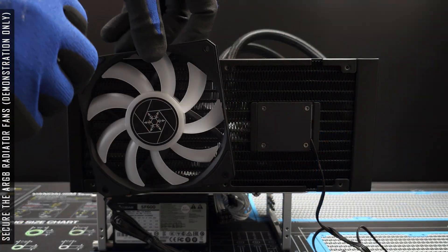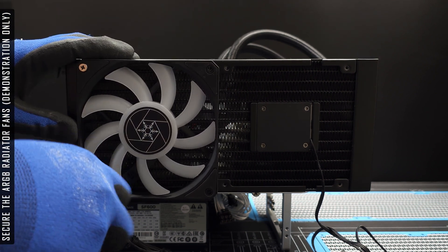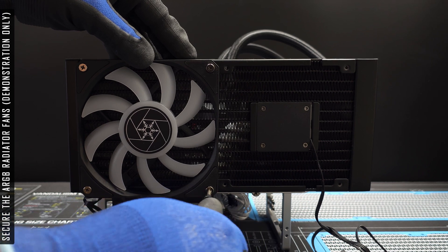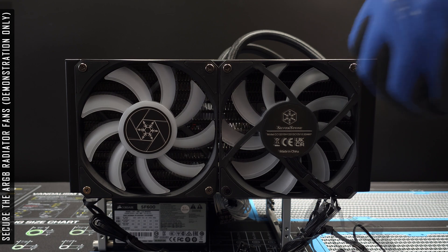The included fans are decent performers but can get particularly loud above 60% fan speed. Silverstone do sell no RGB variants, which would be my personal preference.